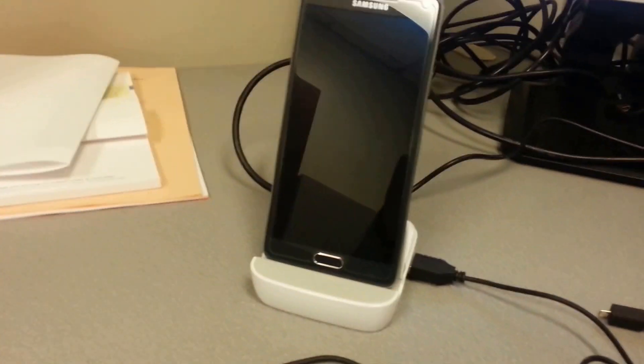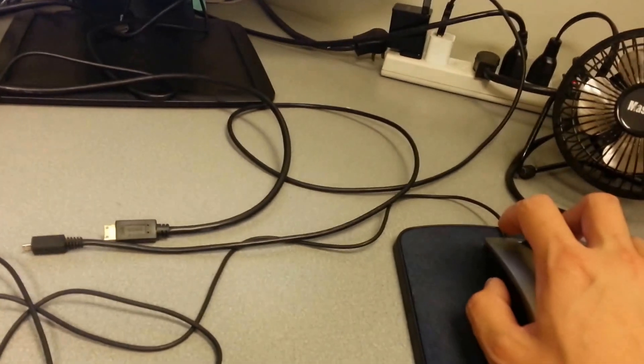So the Note 4 with the Note 2 dock and the monitor, mouse, and keyboard — you have a full-fledged Chromebook.